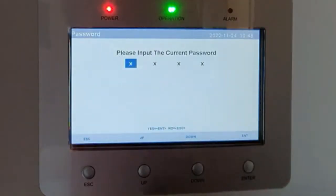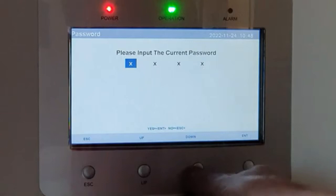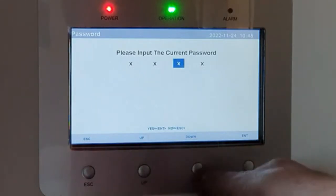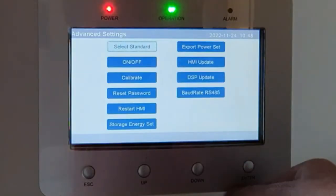It asks for the current password. The default is xx1x — so go like that, up for the one, and then down again, then Enter. That gets you into this sub-menu.